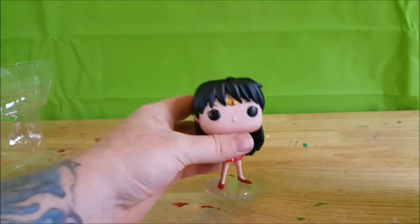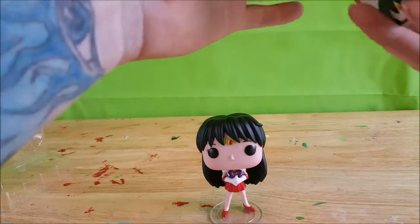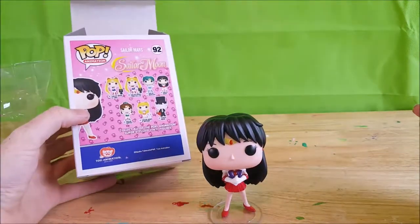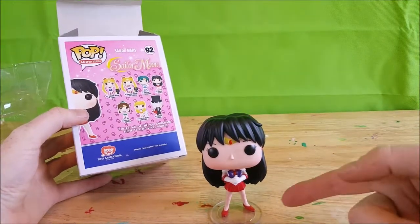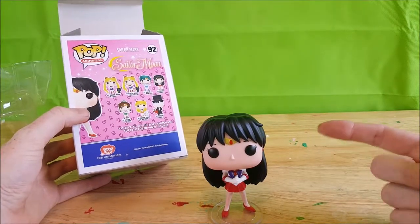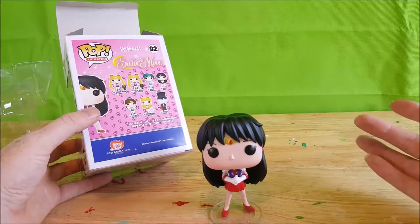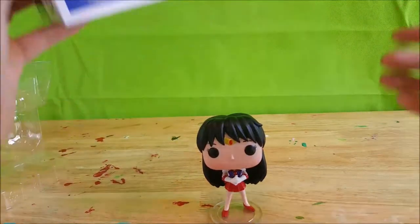One thing I never really cared for about some of these sailor scouts was that some of them wore regular shoes and others wore boots. I think they would have all looked good if they all wore the boots, but that's just me.